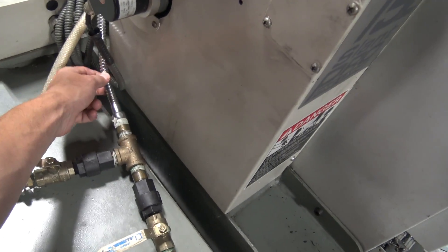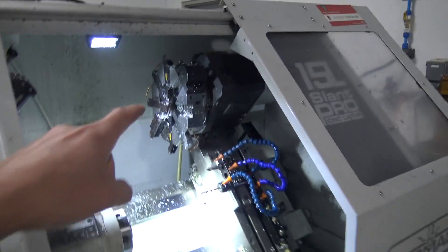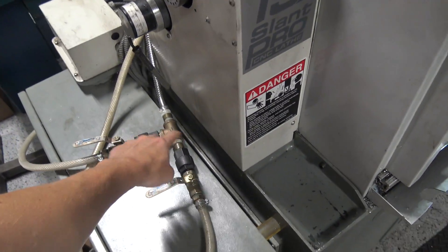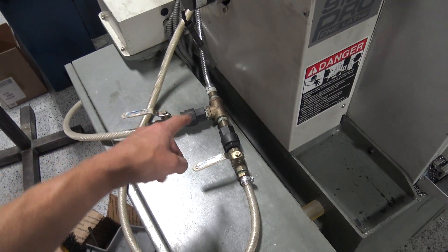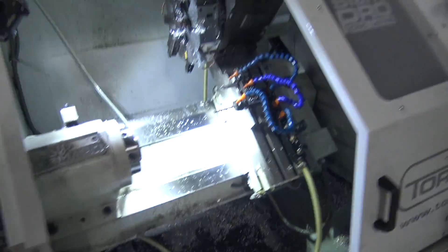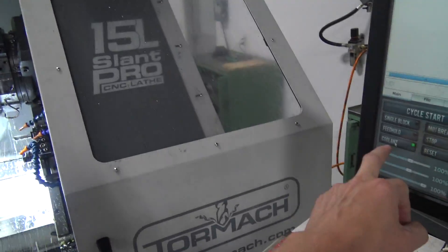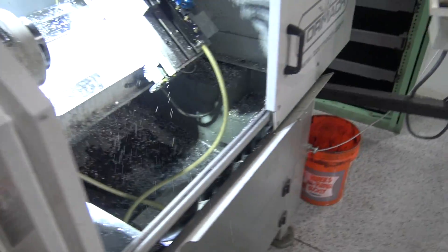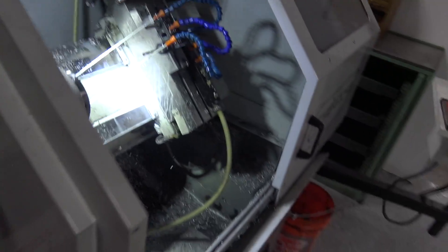This line here comes in from our coolant tank, and normally that line would run straight to the turret to provide coolant to the turret. We created a T or Y here, and they've got these black check valves in there so the coolant doesn't backflow. Right now this one's open, so if we turn the coolant on, you can see it's going to the turret. And if I adjust these valves, you can see it runs over to the gang plate. So that's the task at hand.